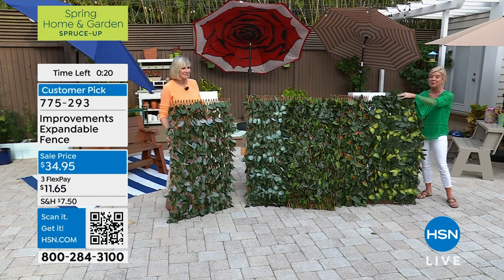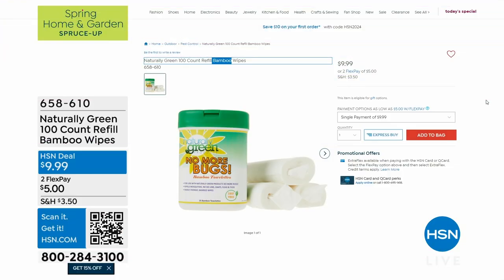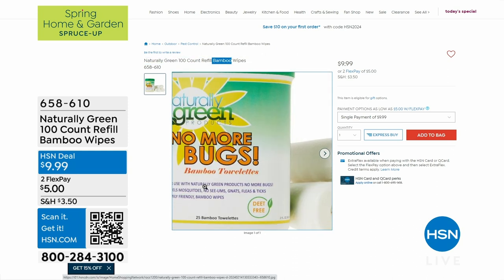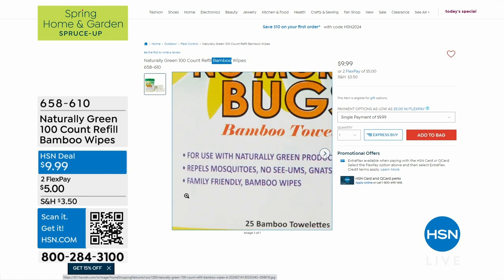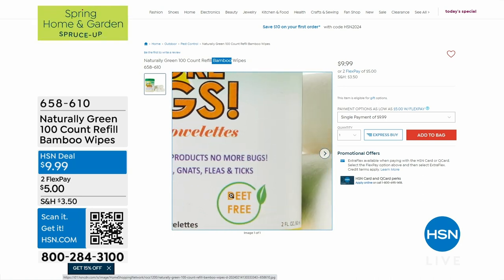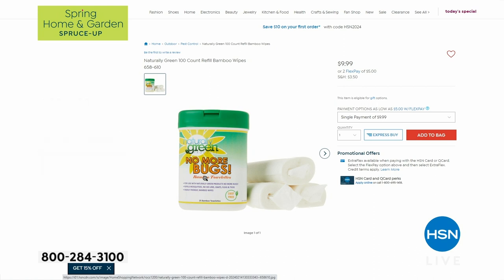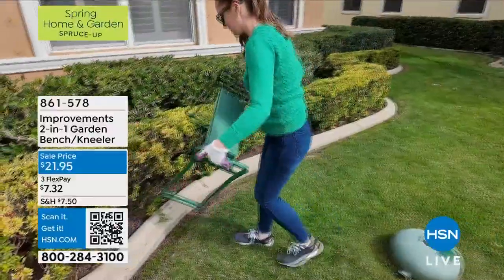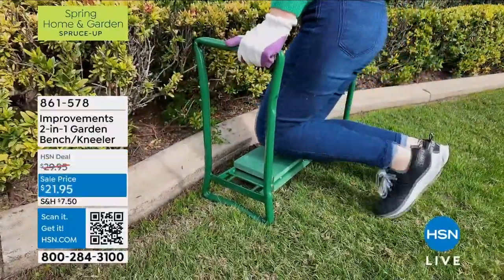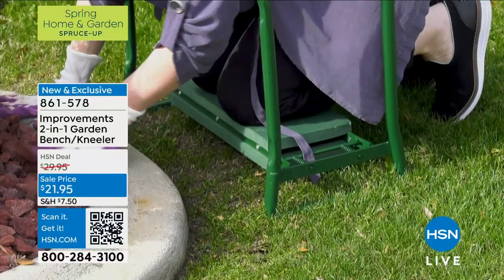Speaking of bamboo, we have something to help keep the bugs away naturally — bamboo wipes, little towelettes perfect for camping. Mosquito season is here, and these have wonderful reviews. You get 100 bamboo wipes for $9.99, item number 658610 — no yucky chemicals. Also from improvements, the two-in-one garden bench and kneeler is back in stock. It's normally $29.95 but at a special spring event price of $21.95 today.